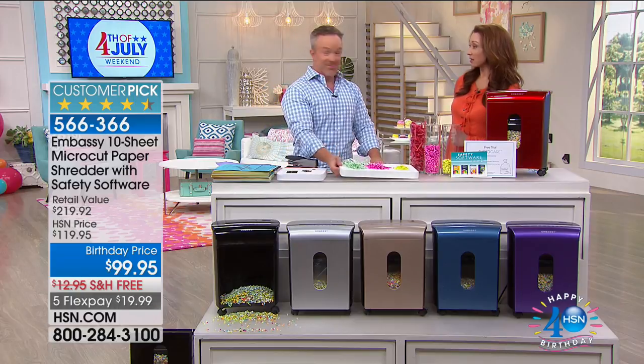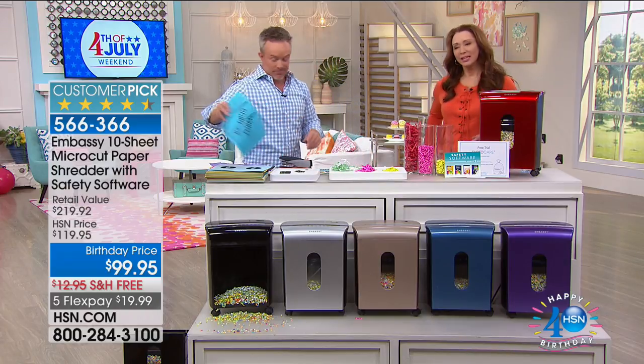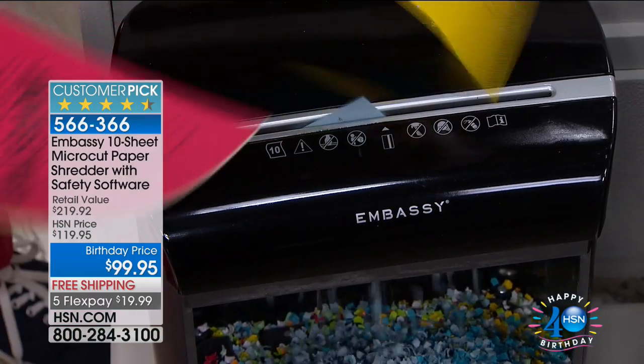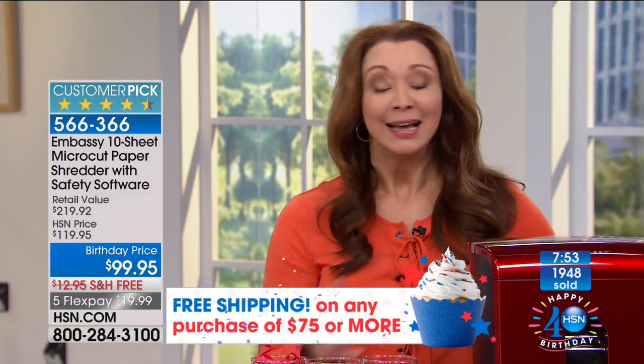HSN is making it easier for you to get it. I've never seen a $20 FlexPay ever on any shredder we've offered with Bill. We've taken so many testimonials from our HSN customers who said, 'You guys said it on the air, I didn't believe you — somebody went through my trash on the curb.' If it's something as simple, as easy, and as pretty as this, you will keep it out. When you take that trash to your curb, you have no worries — no panicked sensation about what to do with canceled checks or old taxes.